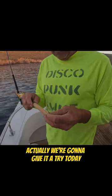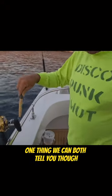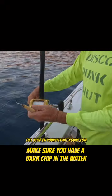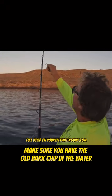We're going to give it a try today and see if it works. One thing we can both tell you though: if you're going to troll, you want a cedar plug in the pattern. Make sure you have a bark chip in the water.